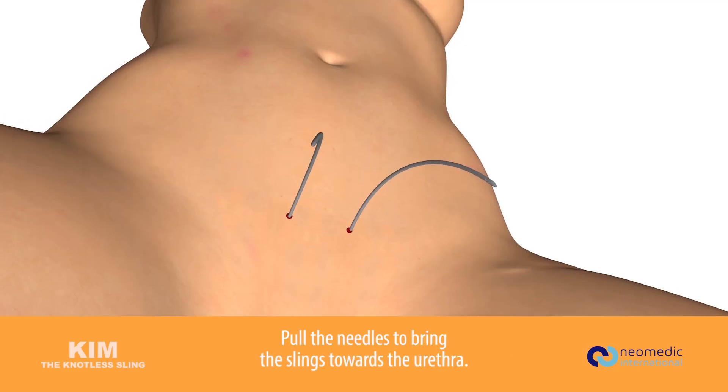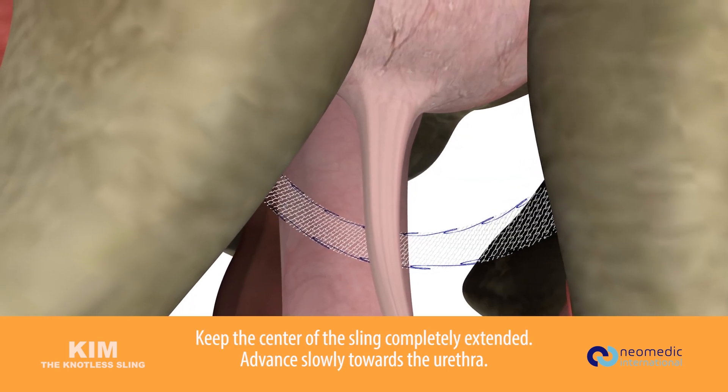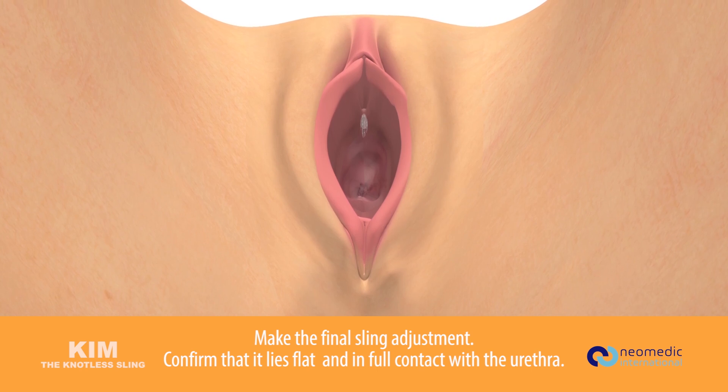Pull the needles to bring the sling toward the urethra. Keep the center of the sling completely extended and advance slowly towards the urethra. Make the final sling adjustment and confirm that it lies flat and in full contact with the urethra.